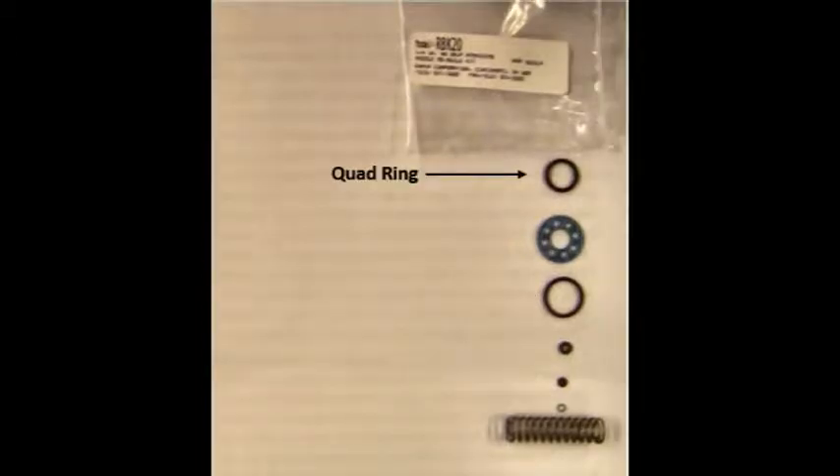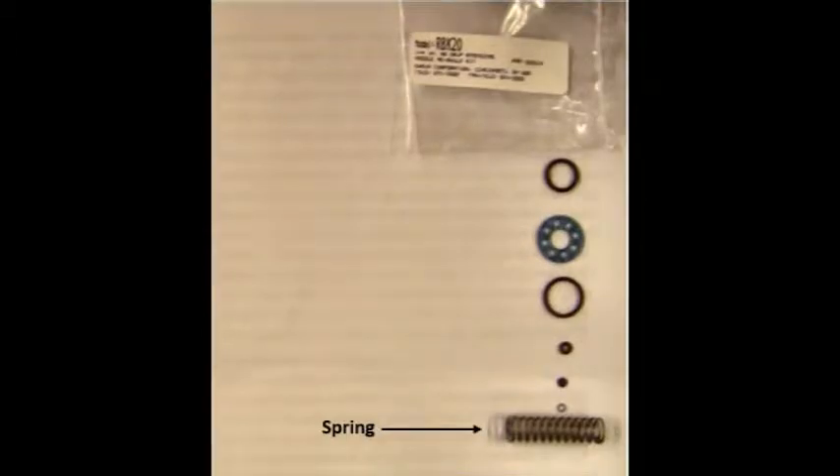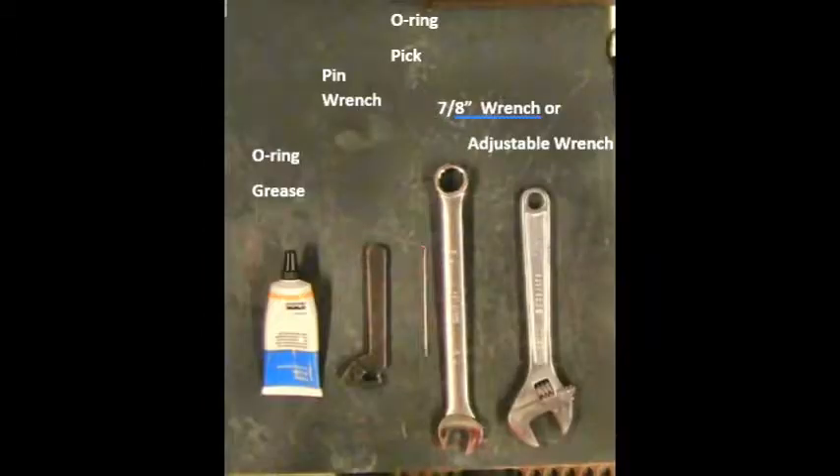a quad ring, a gasket, a spring, and a small washer. The tools that you will need are a 7/8 inch open-end wrench or adjustable wrench, a pin wrench, an o-ring pick, and some o-ring grease.